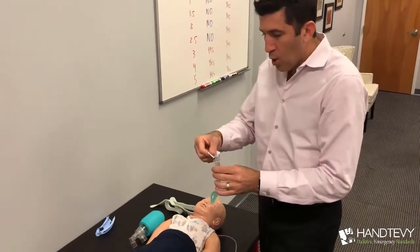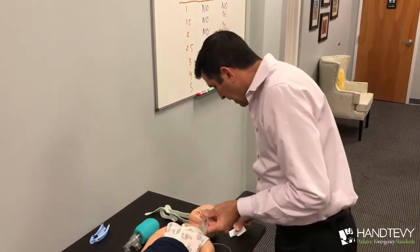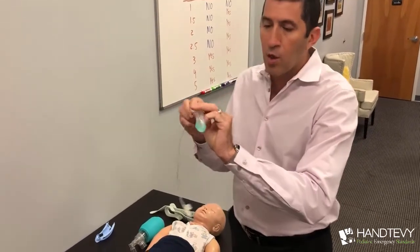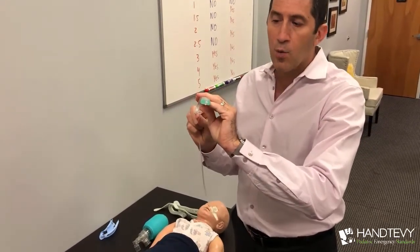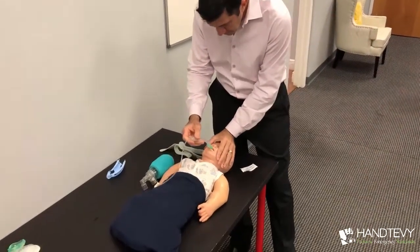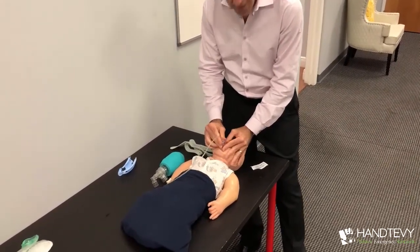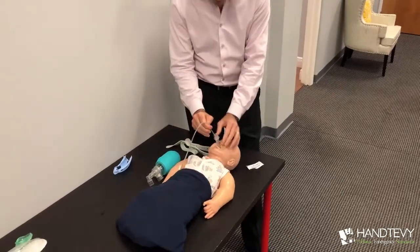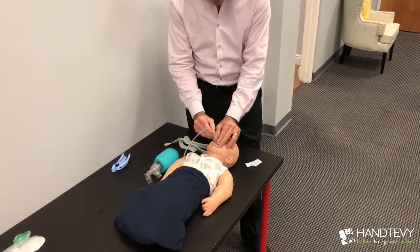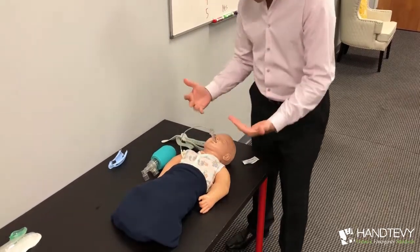Let's look at how we put the 1.5 into this child mannequin. We're going to put lube over the port, and we're going to put lube over the i-gel itself. Then we take the Salem sump — go all the way through it first so you know it gets through — then go right back to flush. Now we're going to insert it into the mannequin. It just inserts straight down until you meet resistance. At that point, you push the tube all the way down to the desired length — all the way down until it reaches the exact length we've measured.